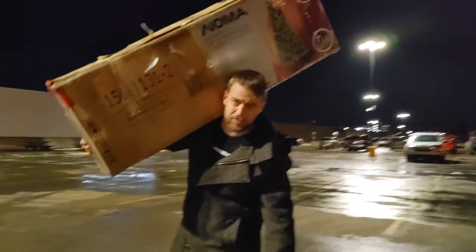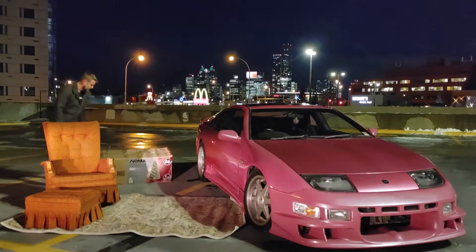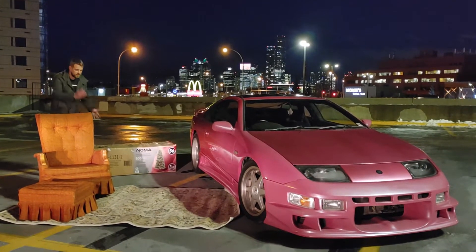And of course, it's Christmas — the whole point of it. Gotta have a Christmas tree. And set up.